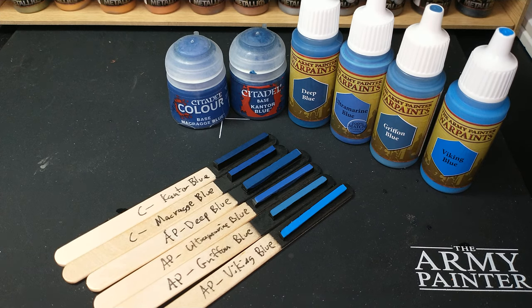Alright, this video is for the Space Marine players, or Ultramarine players. But actually, this is a color comparison of blue colors, so if you want to paint your models blue, stay here.